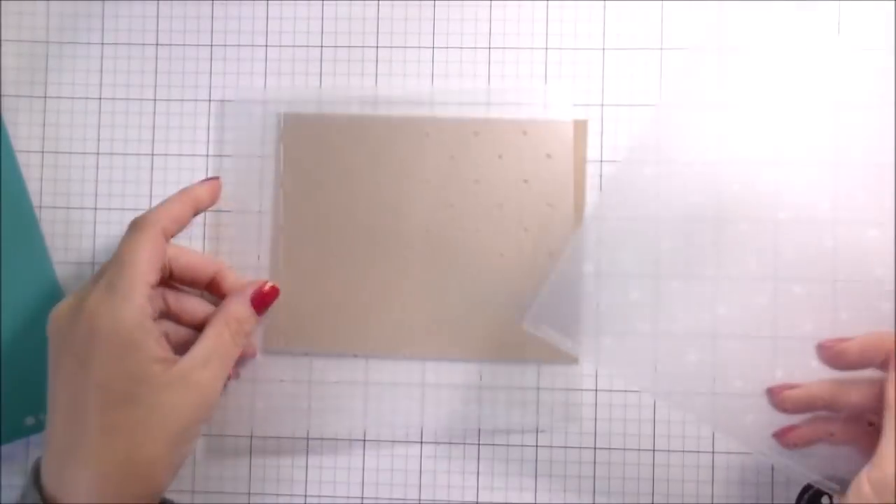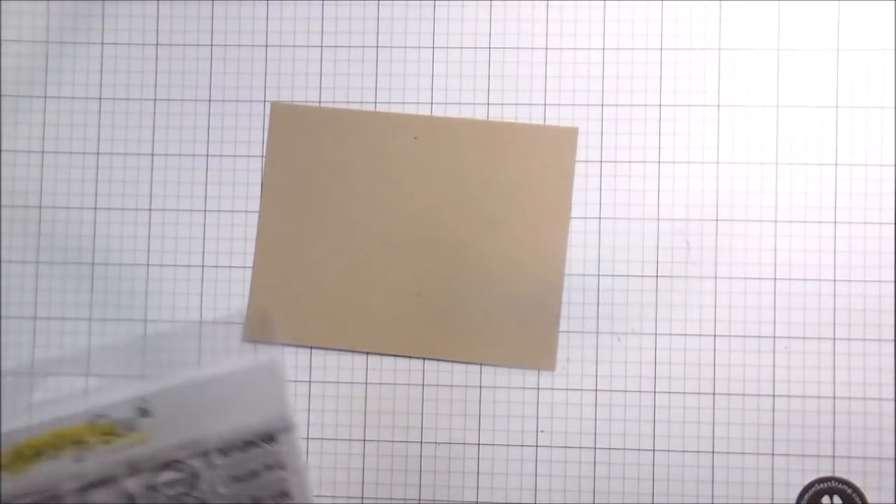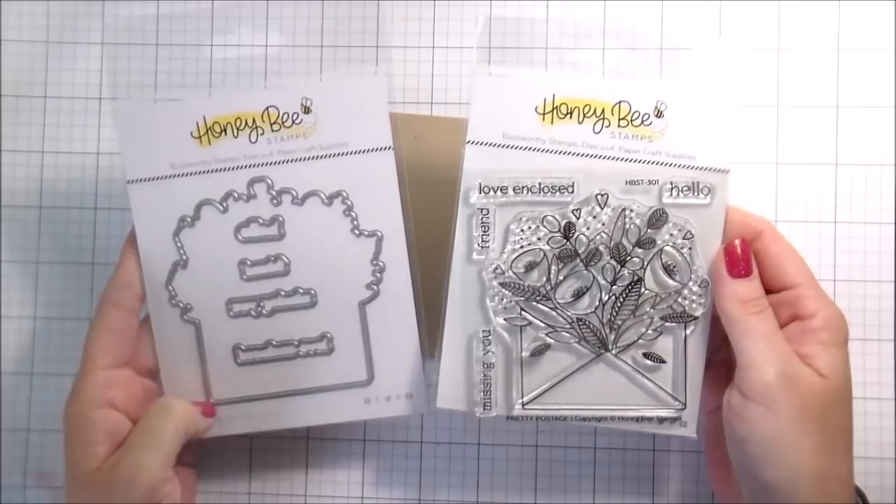Hi guys, it's Kelly here and I'm back with another video for Honey Bee Stamps. Today I'm going to be using the quilted hearts. The stencil also has quilted dots. I'm going to be using the Happy Mail stamps and dies and then the Pretty Postage stamps and dies.